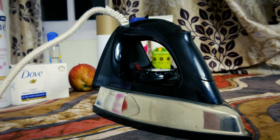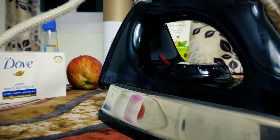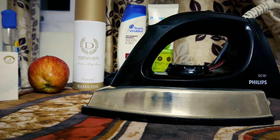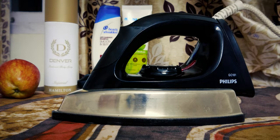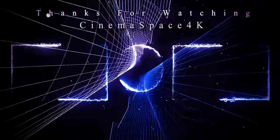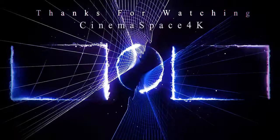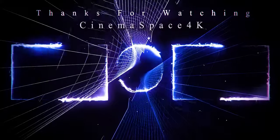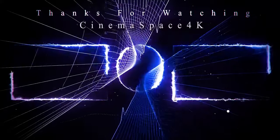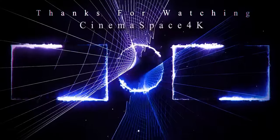And there you have it folks — that's a wrap on our overview of the Philips GC181 iron box. Make sure to check the link in the description for more info and purchasing options. Stay tuned for more tech explorations. Thank you for spending your valuable time. Cheers!